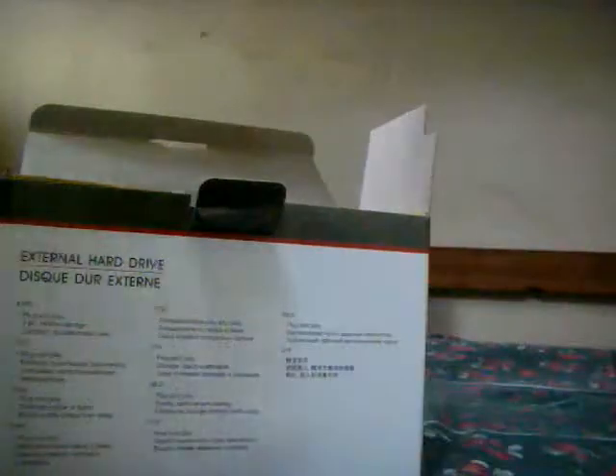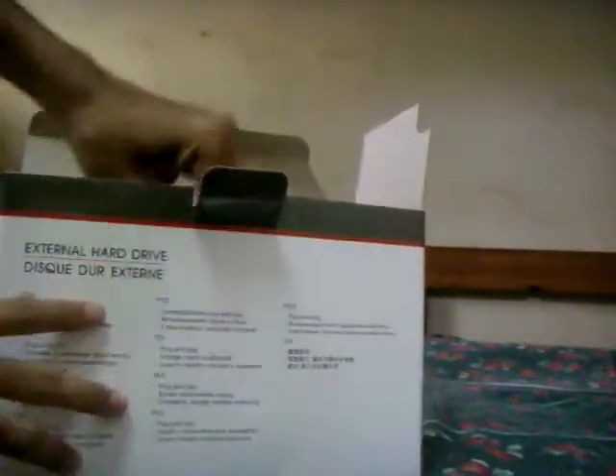The USB cable. Power plug. Okay. Manual book, this manual book, user guide. And lastly, the actual hard drive.